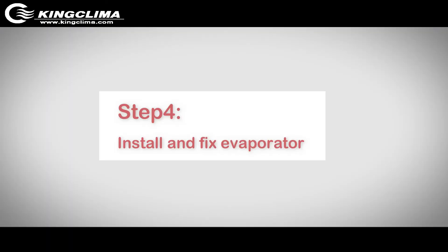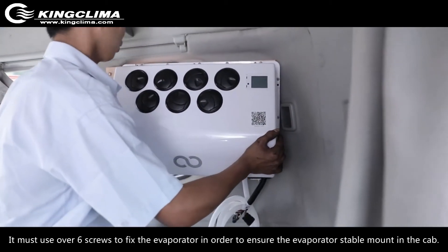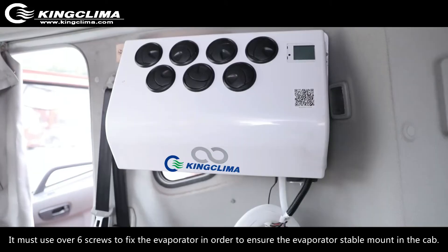Step 4: Install and fix the evaporator. Requirements: You must use over 6 screws to fix the evaporator in order to ensure stable mounting in the cap.